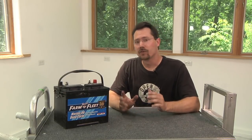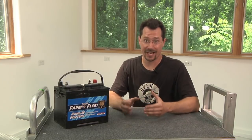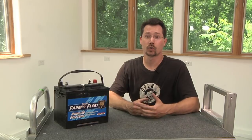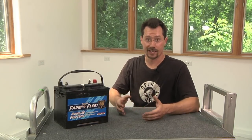Let's talk about batteries. There are a couple of things you need to know about batteries. First of all, they're heavy, they're bulky, and they don't hold nearly as much energy as a gallon of gasoline does. That's why traditionally electric vehicles have a shorter range per charge than a gasoline vehicle does per tank of fuel.